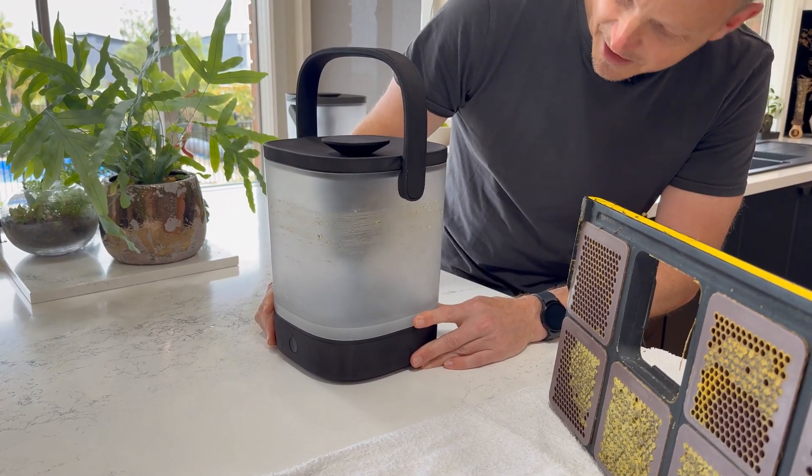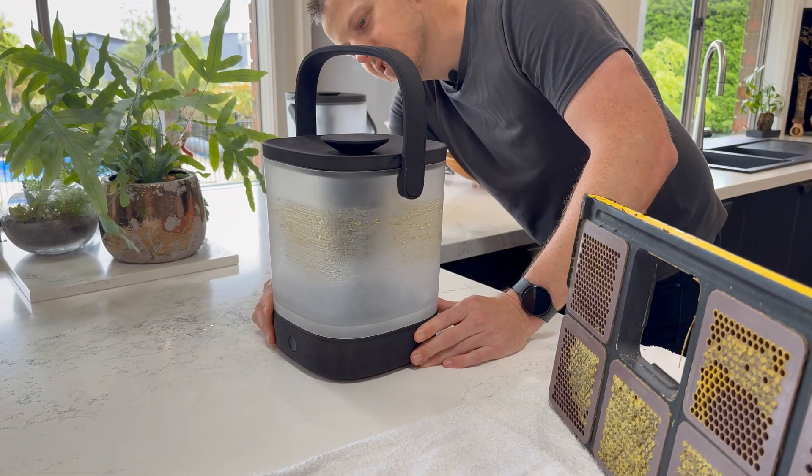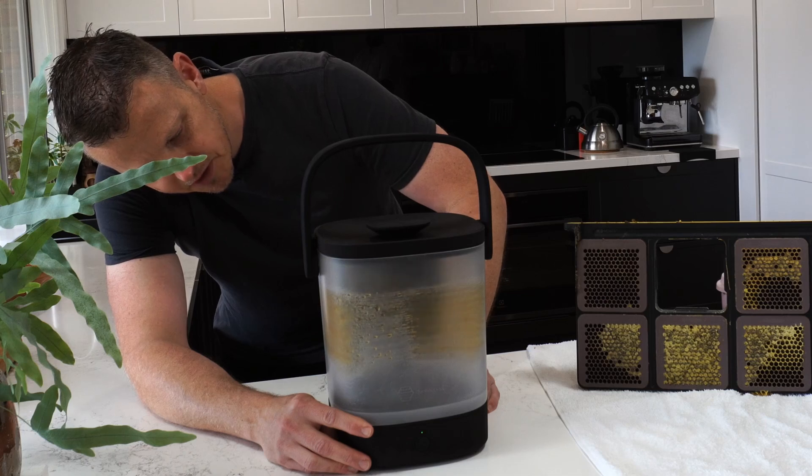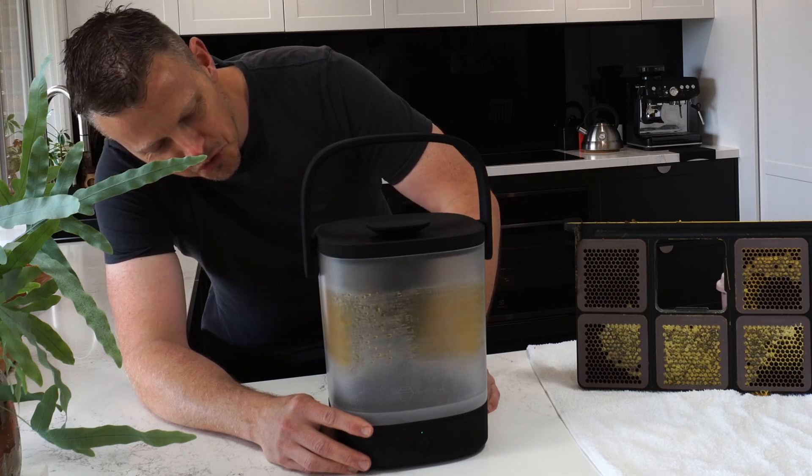And out it comes - look at that! Quick and easy. Effortless. Beautiful honey.